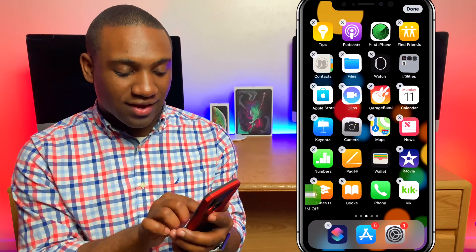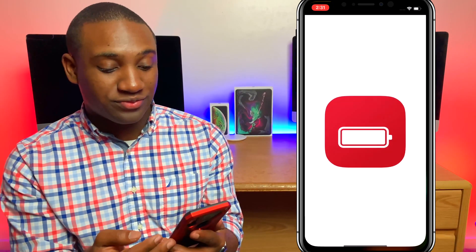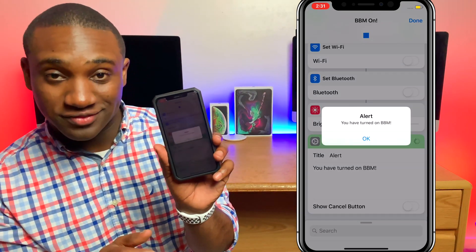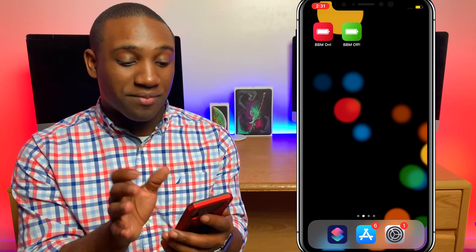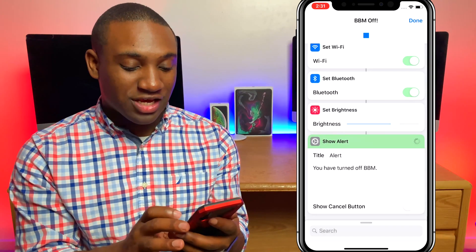I can move those over and now I can just tap BBM On right from the home screen — it runs, brightness is down. And if I tap BBM Off, it runs and brings everything back. There we go.